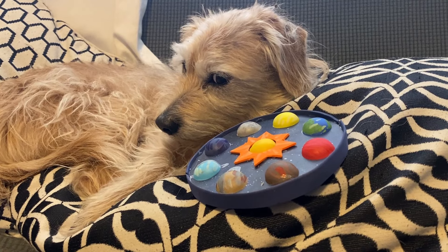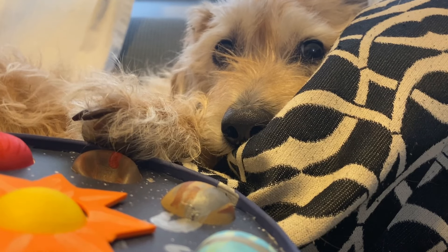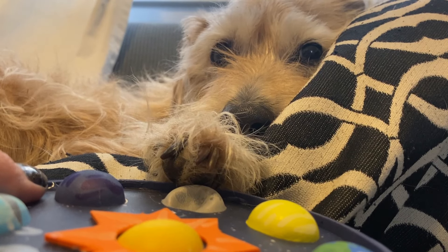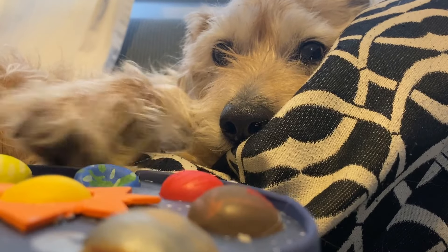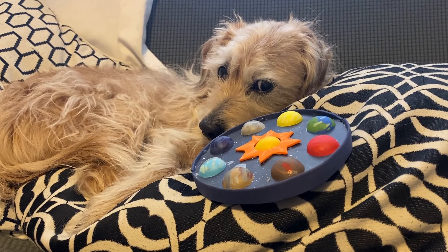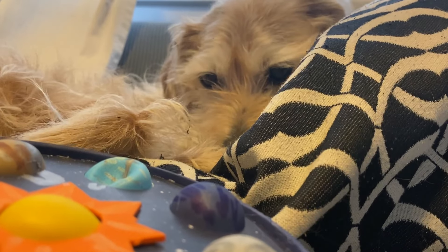What planet has a storm that's bigger than Earth? Seriously, Hashbrown, Jupiter is right. How do you know all of this? What's the closest planet to the sun? Whoa — Mercury. You're right. What planet do we live on? Earth? You're right again. What planet has the biggest ring system? Saturn. Yep. What planet is tilted on its side? Did you pick Uranus? Hashbrown, you're a genius.